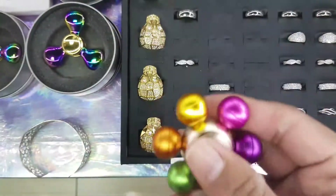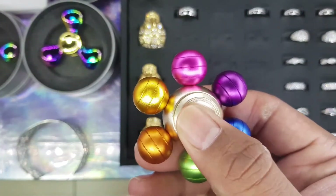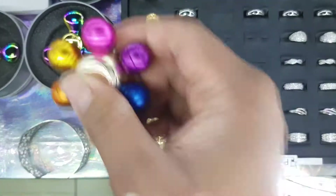We also have this one, which is multicolored. This is the one I did a video about where you can actually remove the weights and see the effects of the weights and counterweights on them as well, which is super cool.